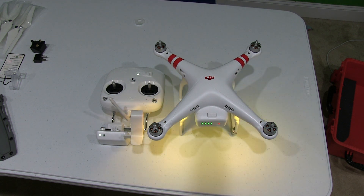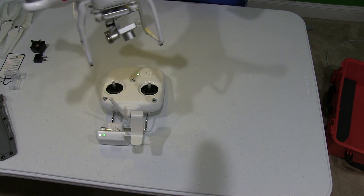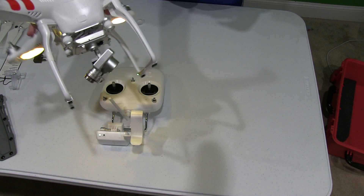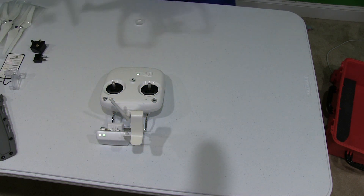From a ready-to-fly perspective, once you see all of this, you will know that your Phantom is ready to fly. When you tilt it around, the gimbal is constantly keeping everything silky smooth for you. I'm looking at this right now on my iPhone indoors, and it's absolutely incredible.